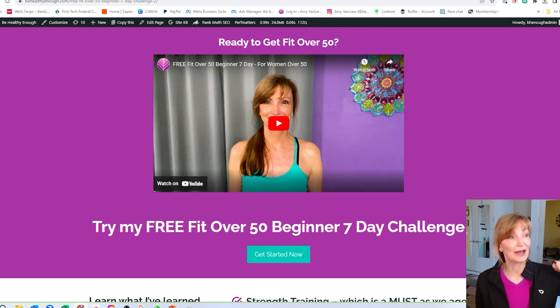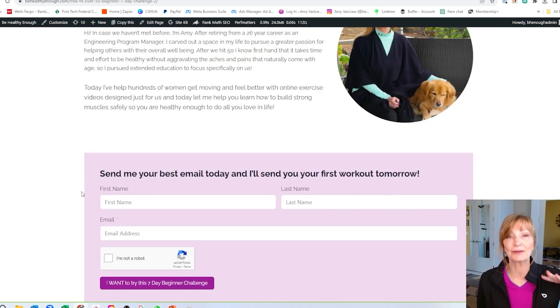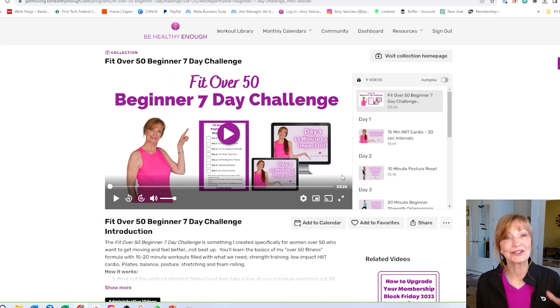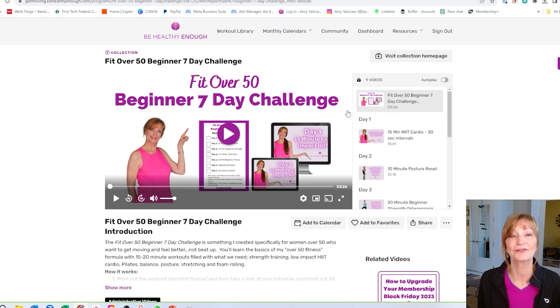How'd you like that quick exercise snack? We're back home in sunny San Diego now. If you like that and you want a little bit more, how about my free Fit Over 50 Beginner Seven Day Challenge? I wanted to show you how to sign up. All you have to do is click the link in the description below and then scroll down — you can read all about it and give me your name and your email. I will send you the link to this free challenge right away. You're going to have access to seven of my favorite beginner over-50 workouts.